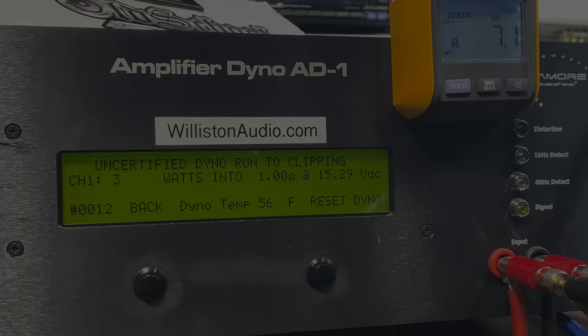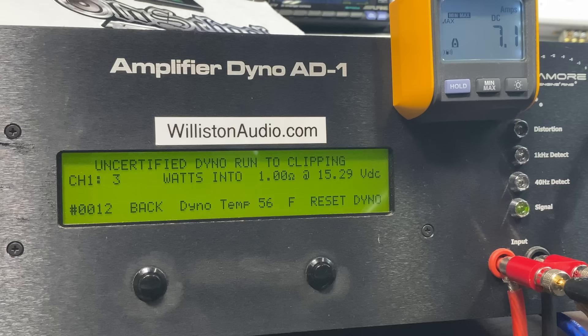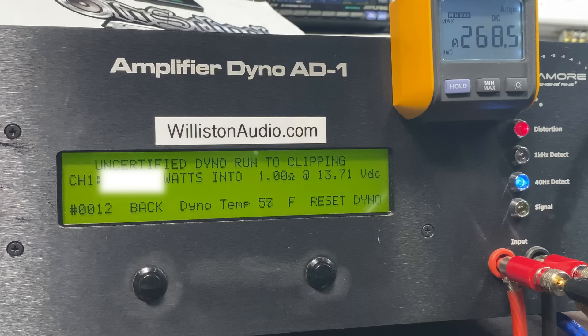Timpano TPT 3000 EQ, let's try one ohm uncertified, 40 hertz — this takes us up to clipping. Oh lord have mercy, there it goes.